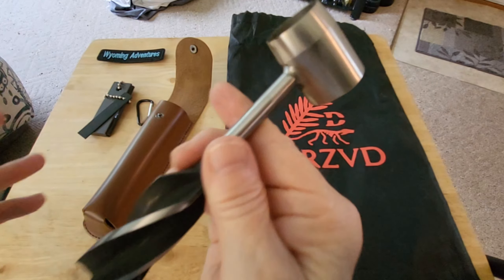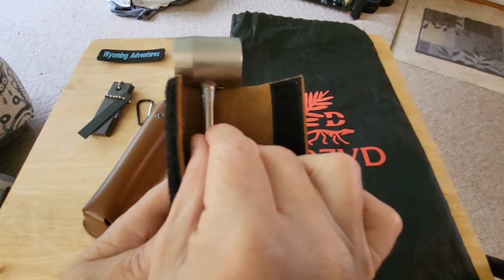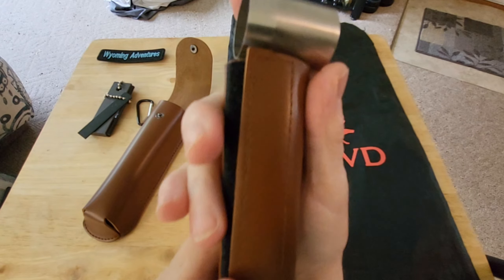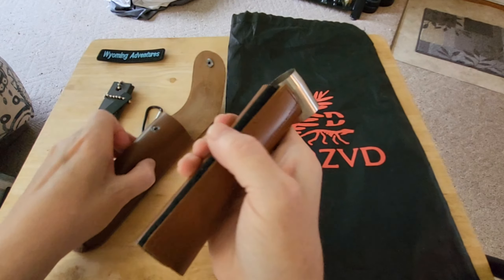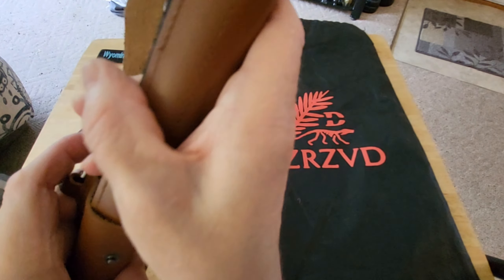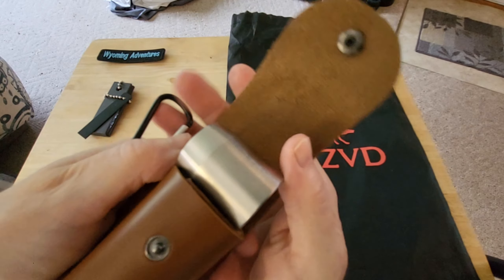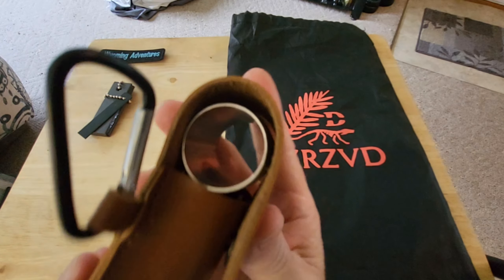You'd say why would you want one of those? Well, you can actually make things out of wood logs up in the mountains - you can make yourself a bench, a table. You can drill holes and make yourself a stove out of a log. These come in different sizes - I think this one is three quarters of an inch. You can get them in different lengths and widths.